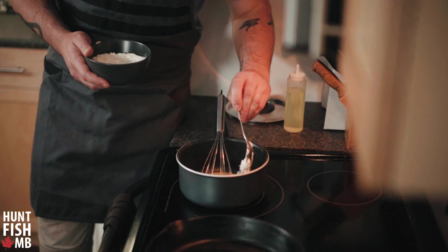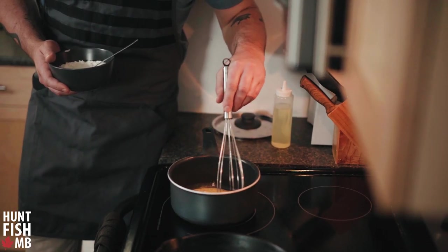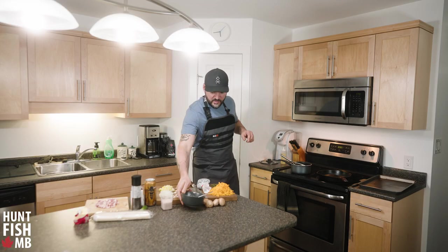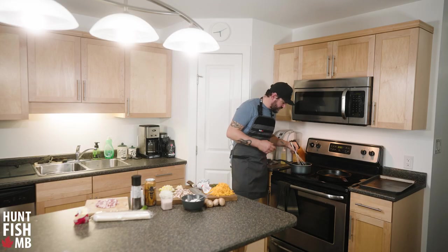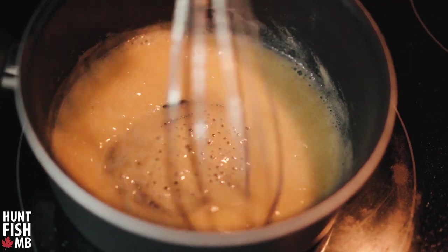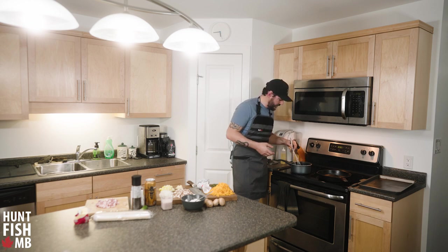Mix the flour in nicely — the consistency should be somewhat like a pancake batter. Keep the heat gentle and turn this into a creamy paste. You want to get some heat on that flour to cook it; if you added your other ingredients right now it'll have a floury taste. Cook it for just a minute — it's starting to bubble away.